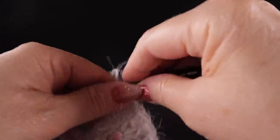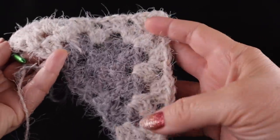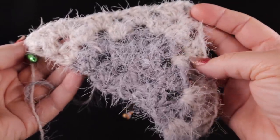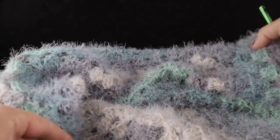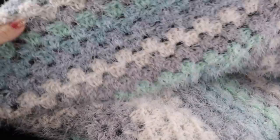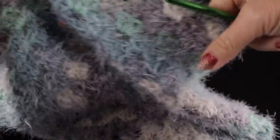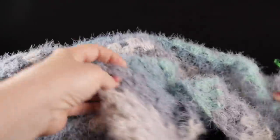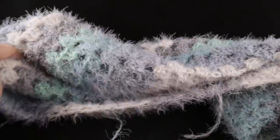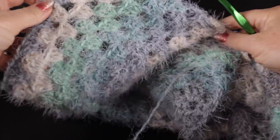Now just continue working in the same pattern stitch until you reach the size you would like your shawl or scarf to be. I'm going to work several more rows and show you my progress. After continuing for several rounds, you can see how beautiful the self-striping yarn looks as each row unfolds, with very straight edging — it's a really fun project.